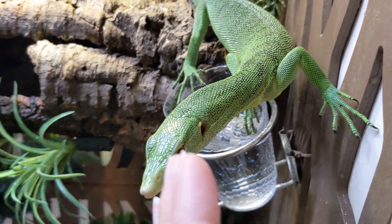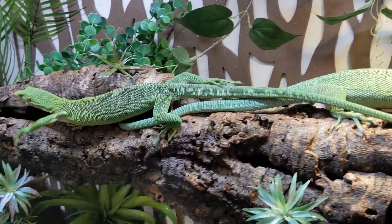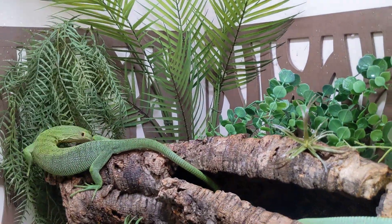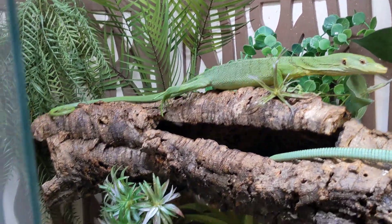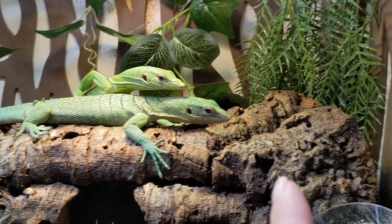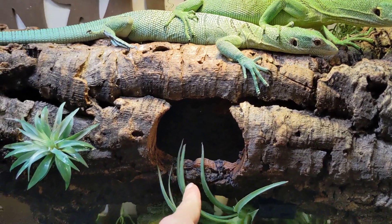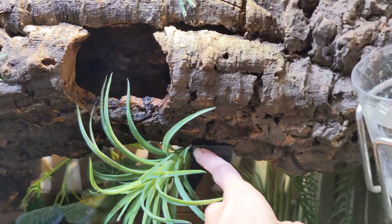Don't come out — stay in there. They're both really friendly, but I won't be able to do this video if they're climbing all over me. So I have this huge cork tube here — it runs all the way across. I drilled a hole right here so I could see, but also so that I could attach these brackets that hold it up.